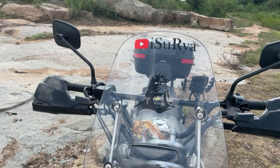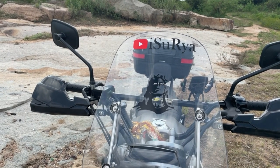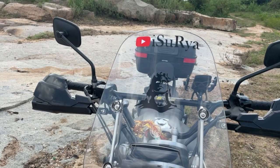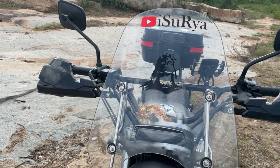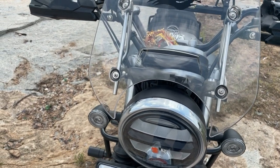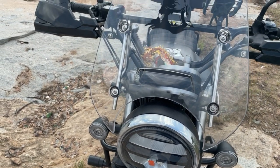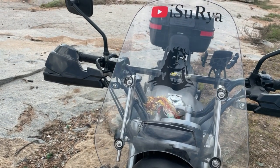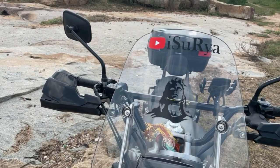The next accessory is the windshield. Because for Honda Highness there is no dedicated windshield available — particularly a touring windshield is not available. So I have installed the Royal Enfield Meteor windshield. If you go to a Royal Enfield showroom, you can purchase it and install it yourself.